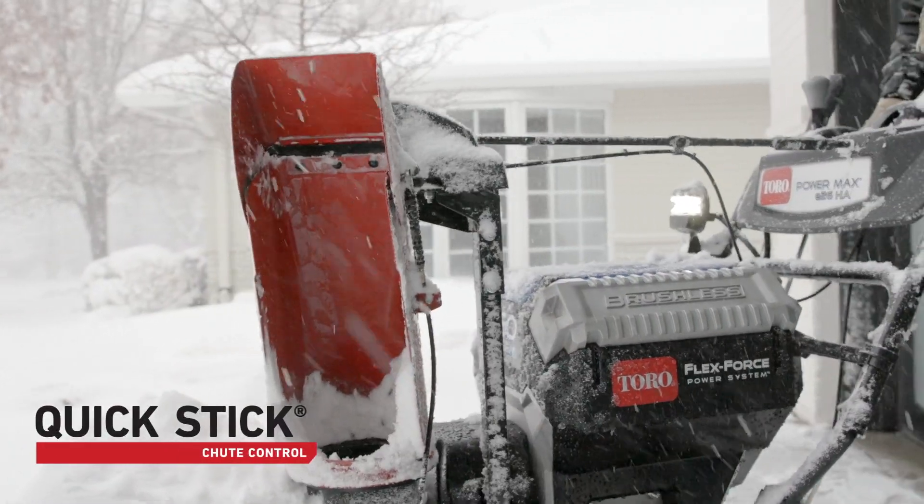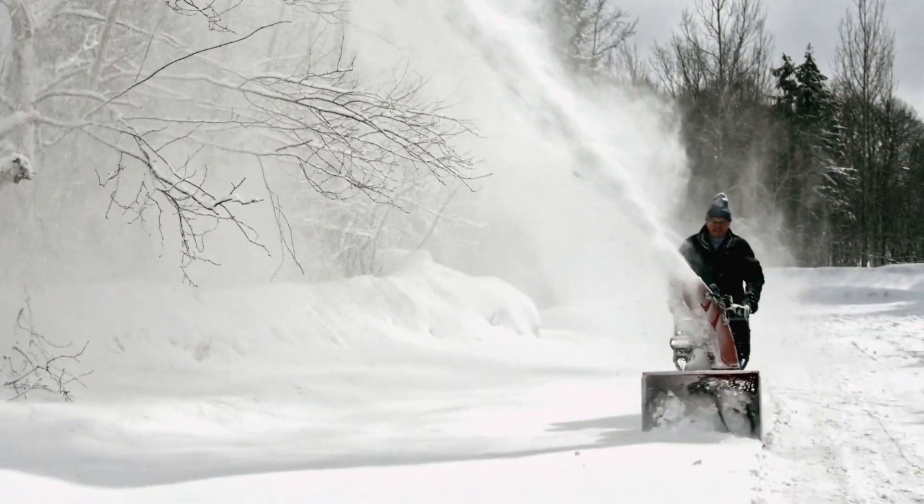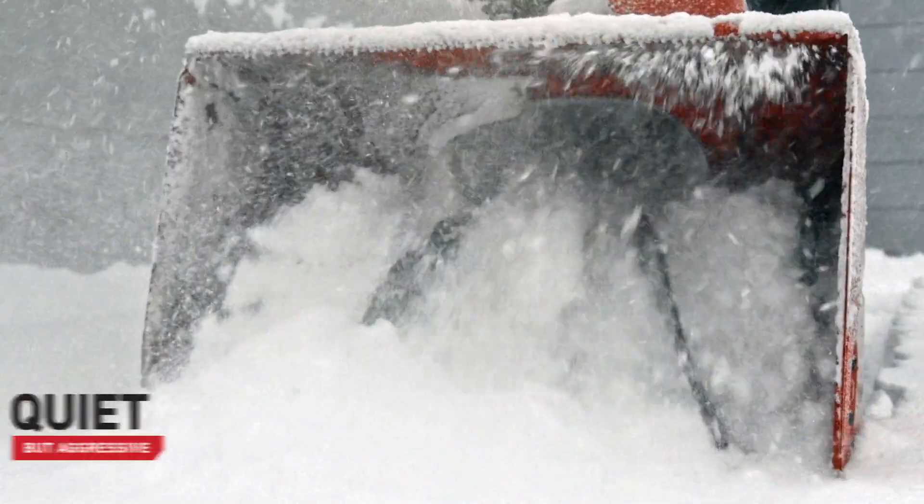And with its Any Direction Quick Stick Shoot Controls, you've got up to 45 feet of snow-flingin' fury. You've got a quiet storm that's every bit as aggressive but easier on the ears.